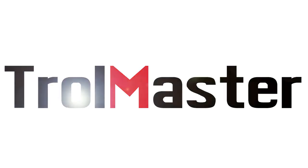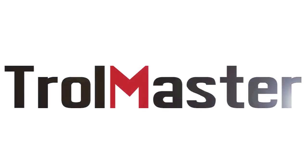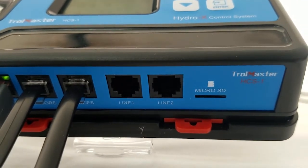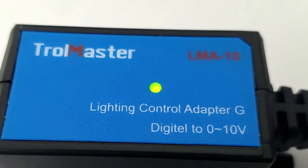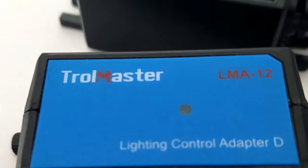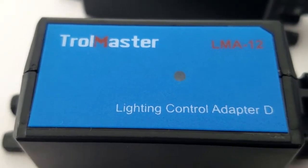Hello, Ed from Trollmaster going over the light adapters that we sell for the Hydrex. There are two light lines on the Hydrex system. We can control Gevita, we can control Phantom, we can control lights made by DimLux, and we can control Sun Systems lights as well.